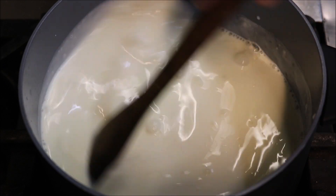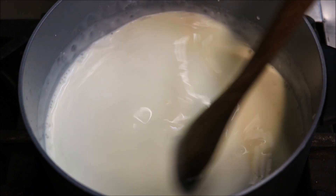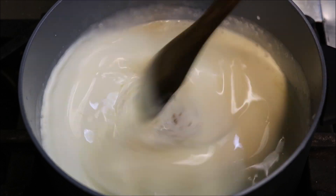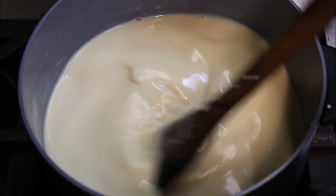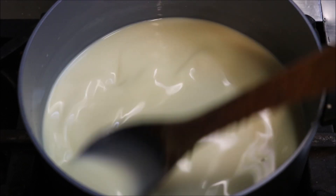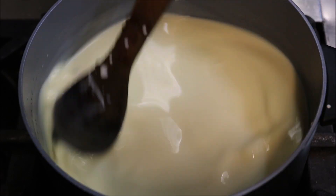Just on a high heat, we just want to bring this up close to the boil, but we don't want it to actually boil. You want to keep on stirring as well, because we want to get everything well dissolved. As you can see now, we've got this beautiful, rich, creamy colour — and that's exactly what we want.